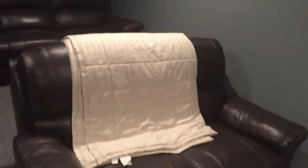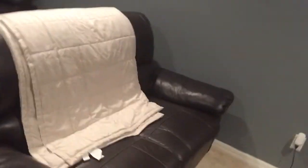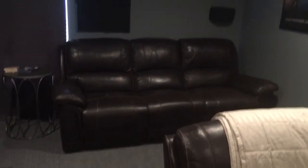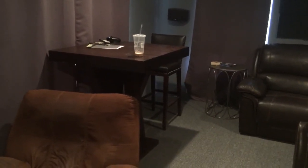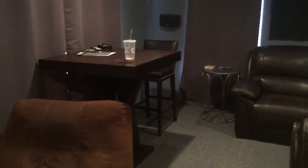Obviously a theater has to have comfortable seating, so I have leather power reclining chairs. You just press a button and it reclines out. I could do a better job of hiding this wire, just haven't gotten around to that yet — I just finished, so I'll get to that soon. I also have a sofa on top and a nice little table up here, which is good for when I have friends over watching a game. I do have another chair that I put up here — just don't have it in the room at the moment.